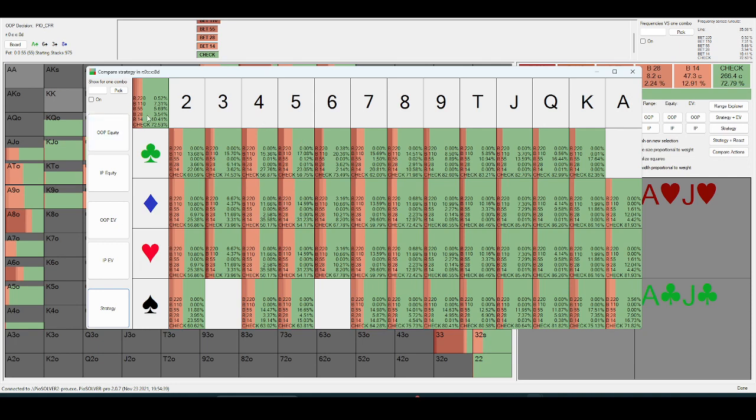The aggregate probe frequency for out-of-position on an ace-side board is going to be around 73%. That's generally what you'd see across ace-low or ace-mid-low boards — pretty low probe frequency, because on an ace-side board a lot of the checkbacks are going to be high underpairs, like tens through kings.